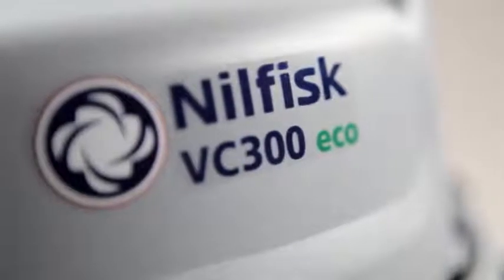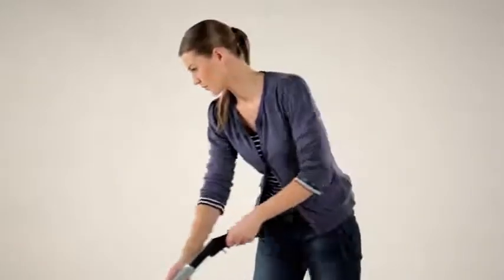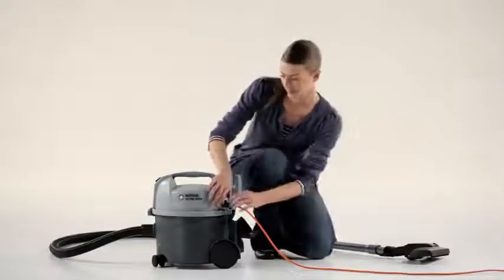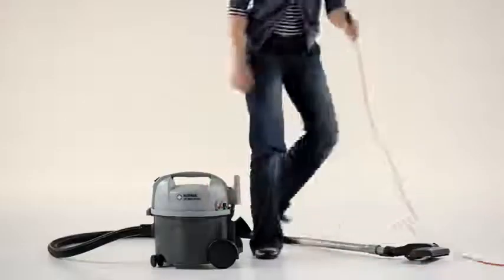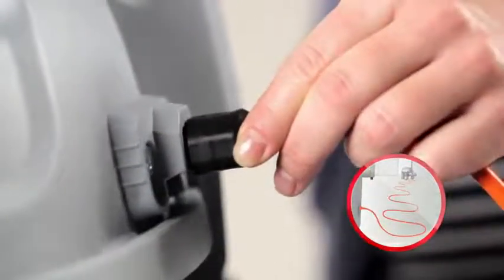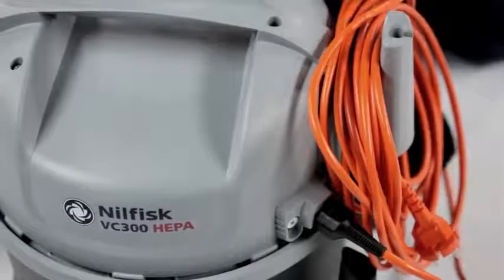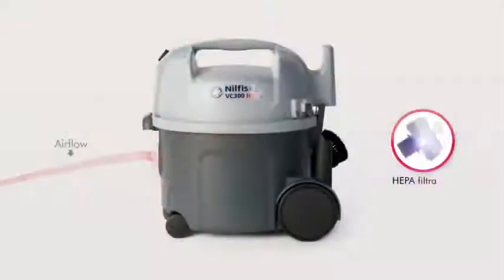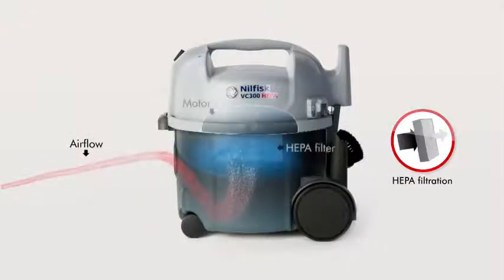While extremely quiet, the VC300 Eco saves energy with its low power consumption, making you environmentally friendly when cleaning. If the cord should be damaged, the VC300 HEPA's cord can easily be detached and replaced. The detachable cord is orange and easy for people nearby to see, which prevents anybody from tripping. The cord can be stored next to the tube or beneath the carrying handle. The VC300 HEPA has fine HEPA filtration that ensures dirt comes in while cleaner air is expelled out of the exhaust.